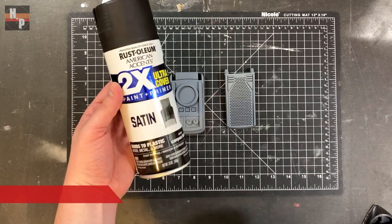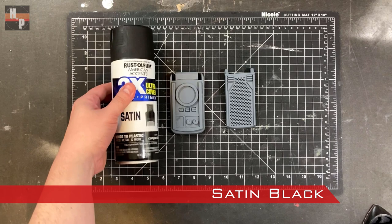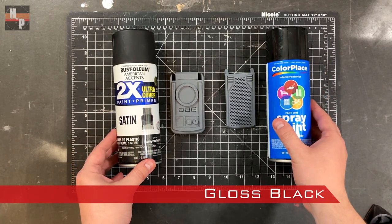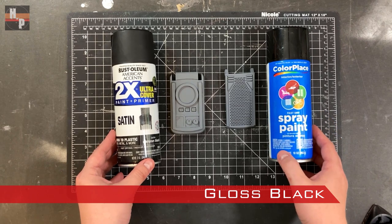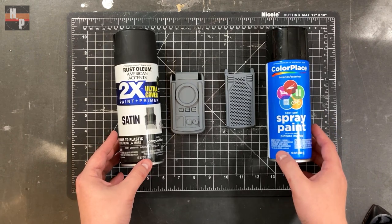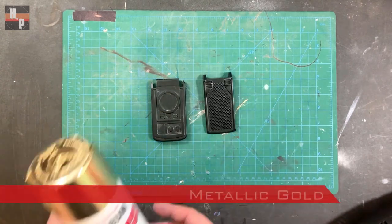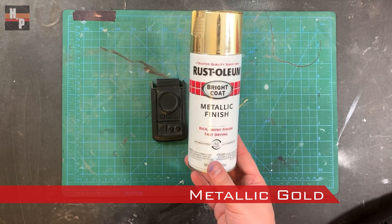Once all the priming is finished, I'm going to spray the communicator base with a satin black spray paint and then use a gloss black on the lid. The satin will be painted with an acrylic and the gloss will help keep the lid shiny. When the spray paints are dry I spray a metallic gold spray paint on the lid in several thin even coats.